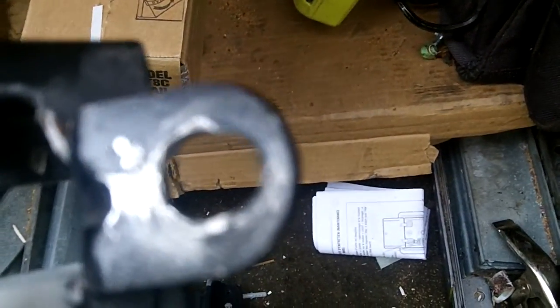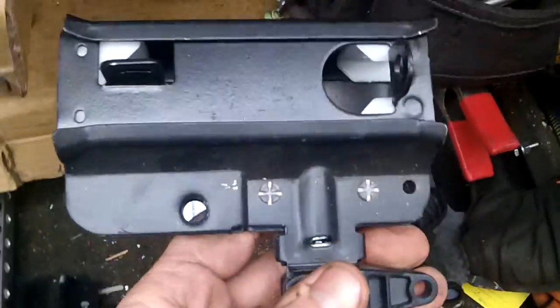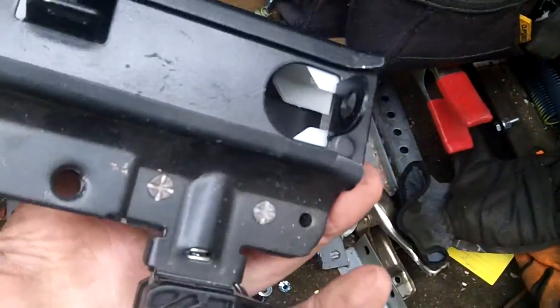So you want to do the latch, and then this part will slide out. You could probably weld this if you're a welder, but it's just going to get worse. So the cure is a new one.